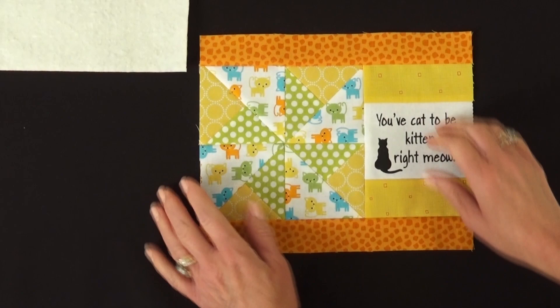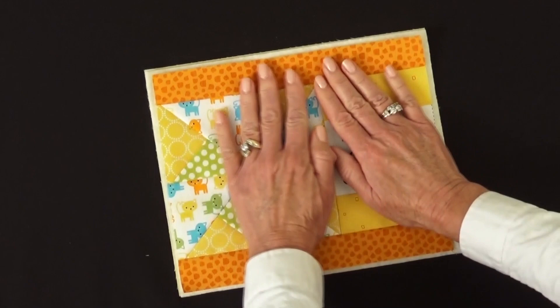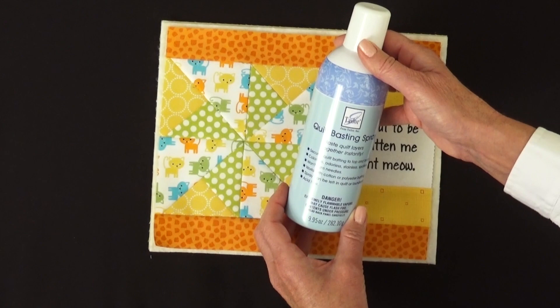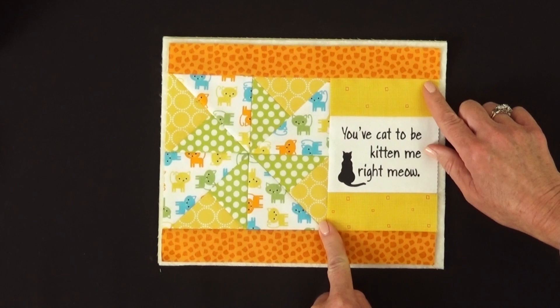With your mug mat top done, you're going to cut a piece of batting 9 by 11 to go behind it, and you're also going to cut your backing to go behind that. You can secure these three layers together with pins, or you can use June Taylor's quilt basting spray to do that very quickly. Once your layers are all put together, you can do your quilting — stitch in the ditch or even do some additional quilting if you so desire.